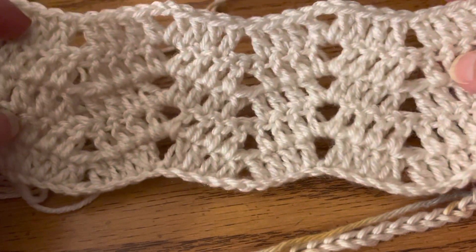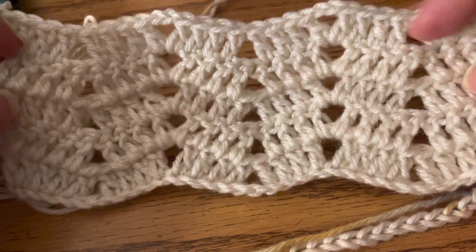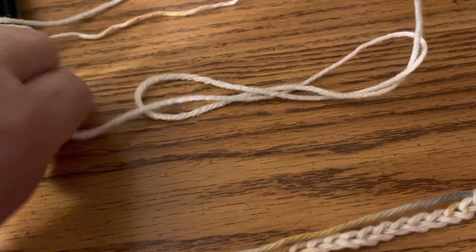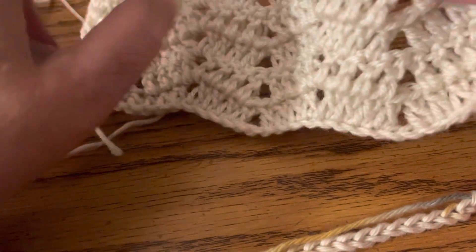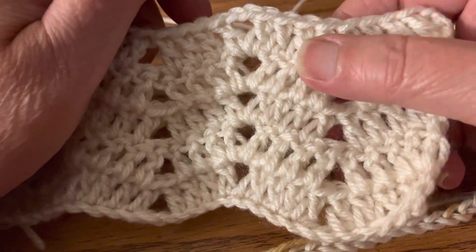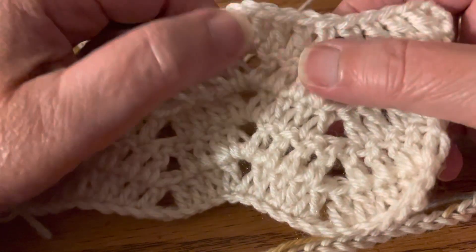Hi, this is Maria from Crochet A to Z, and in this tutorial I want to show you how to make the easy peekaboo mini chevron. I think you're really going to enjoy this stitch — it is a really pretty stitch. The stitch number is 10 plus 10 plus 10, so you have to do a multiple of 10 plus 3 at the end. Whatever size you're making — an afghan, a table runner, a scarf — always remember to add the three at the end.